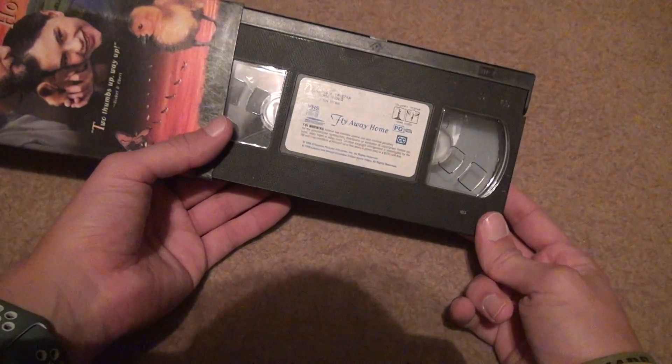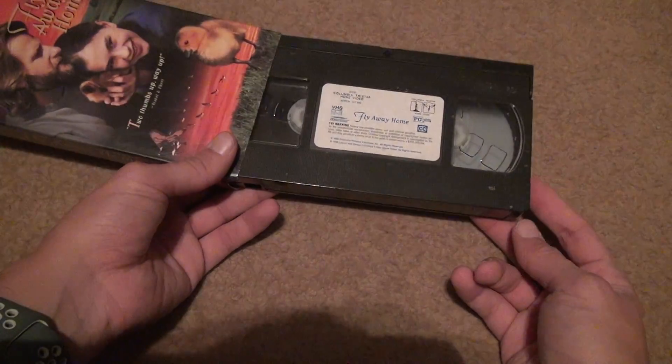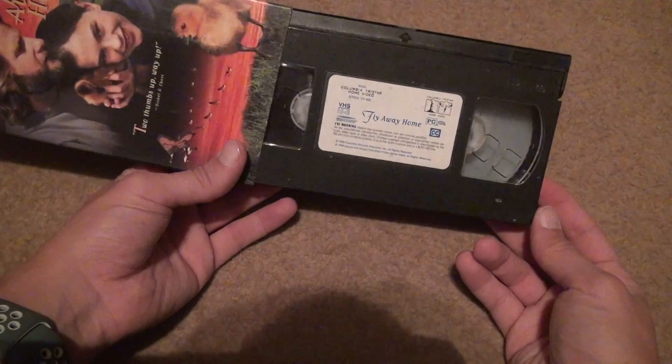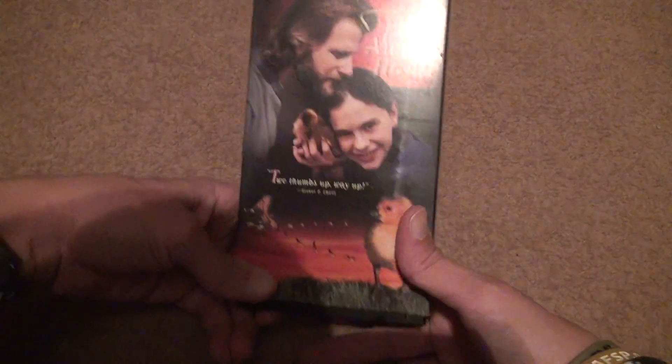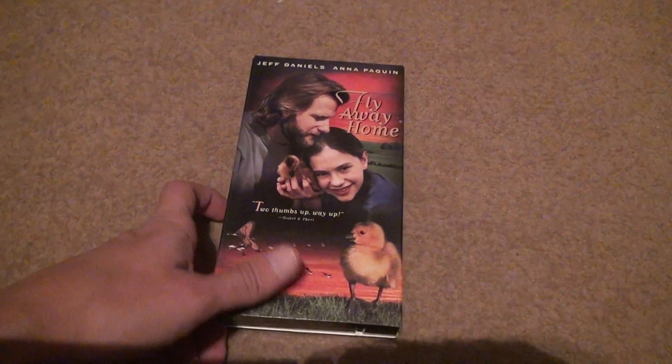It's been rewinded — obviously. 107 minutes. That's it, there's not much more to say about this tape. This kind of looks boring, but it came with a whole lot of 60 tapes. Whatever. Bye-bye.